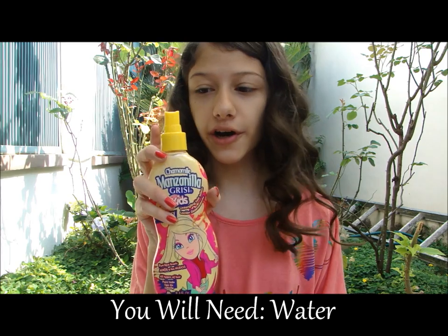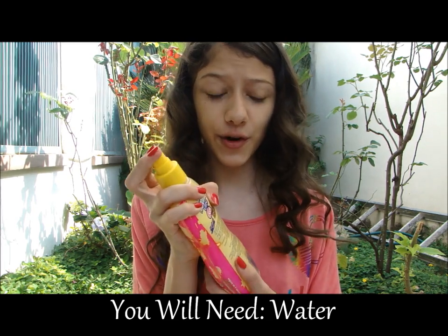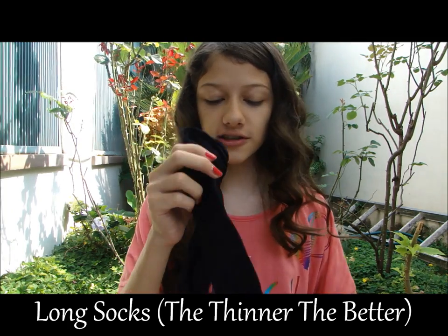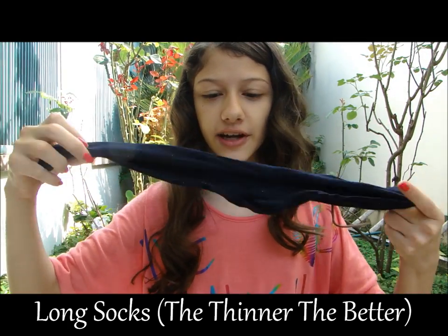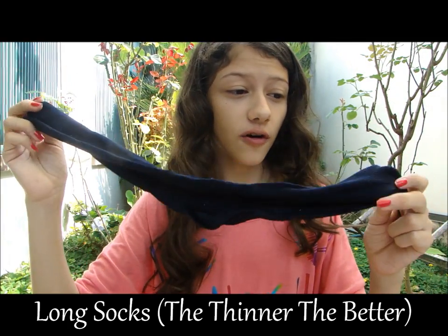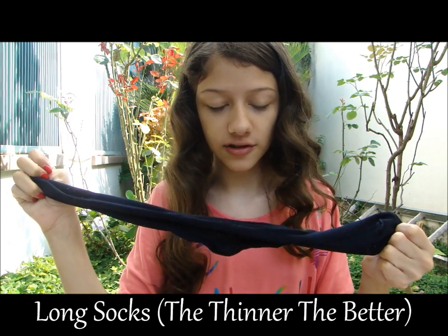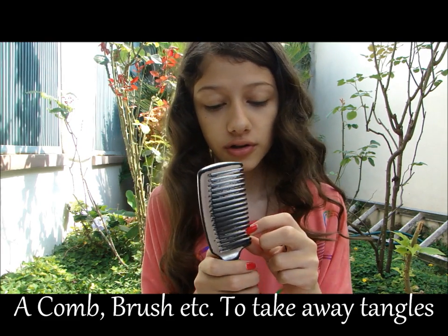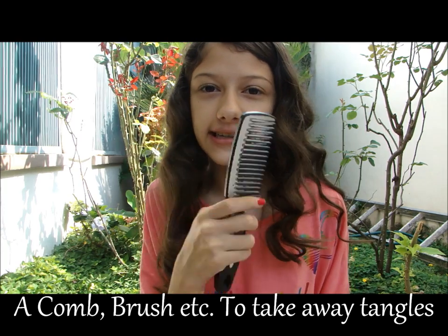So you will need some water, and this is just like normal water. You'll need some long socks — maybe you can use your school socks or your dad's long socks, but make sure they're clean. And then you'll need a comb or a wide-tooth comb to take away any tangles, because you don't want tangles.